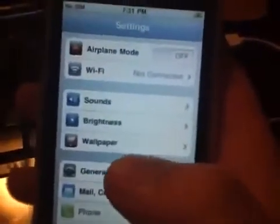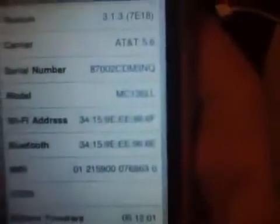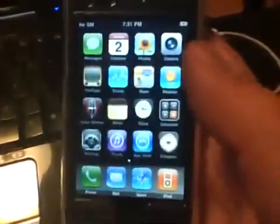Go to General, then About, and as you see there, it is an MC model and never been jailbroken, so we're going to run Spirit and get this to work.